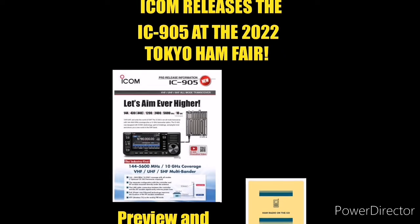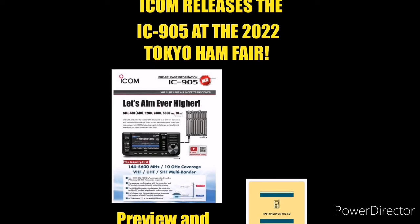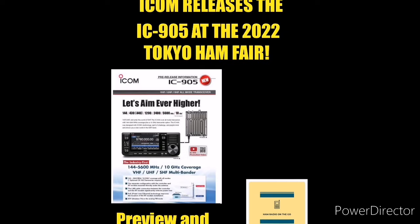The modes are AM, FM, SSB, CW, RTTY, DV, DD, and even FM ATV. This radio is definitely a game-changer and has the frequency receive range to match.